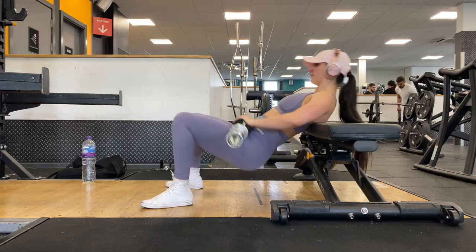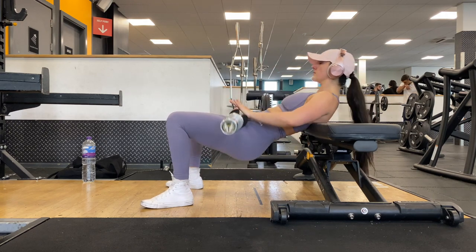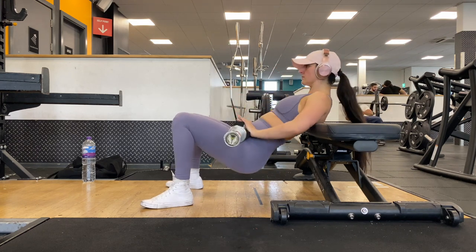With the hip thrust, you want to brace your core as you lower yourself down, letting your knees fall back over your ankles, then driving the bar back up and making sure you squeeze your glutes at the top of the movement.